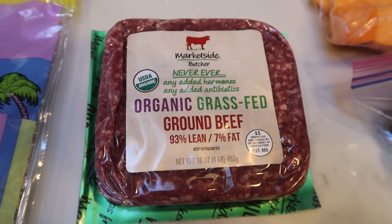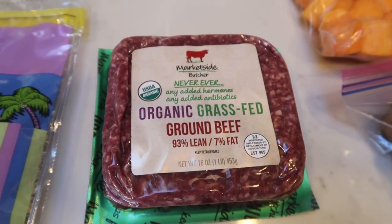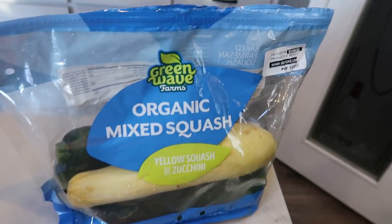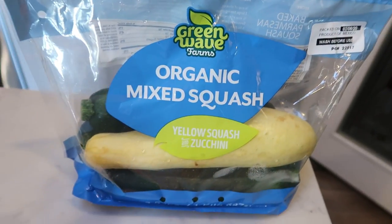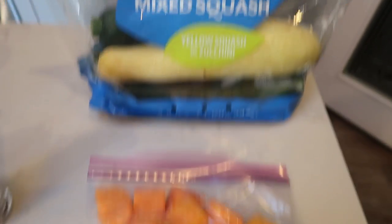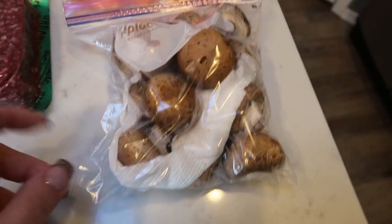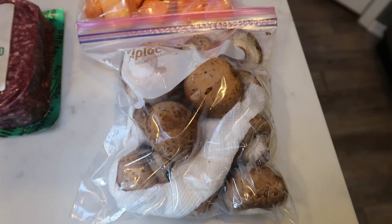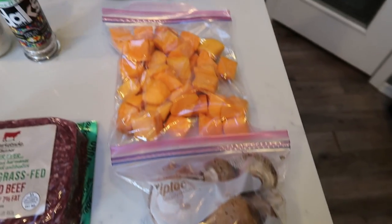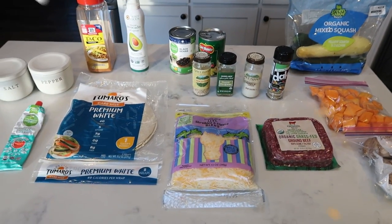For the protein, we're going to be doing organic grass fed 93/7 extra lean ground beef. And then I'm going to roast some veggies. I have some mixed organic squash from Costco. I'm going to slice up a yellow and a green. I've got some leftover butternut squash that's organic from Costco, and some organic leftover baby bella mushrooms from Costco as well. So we're going to roast all those up and that's dinner.